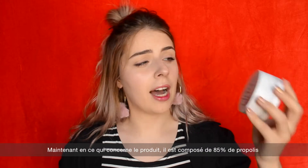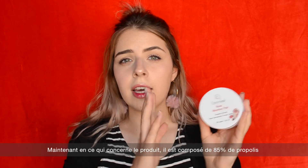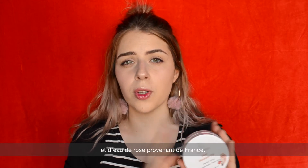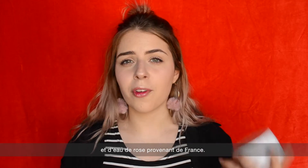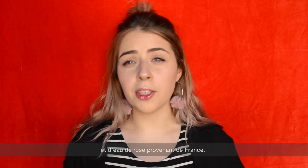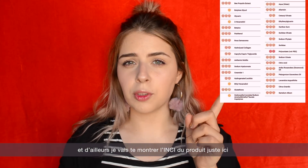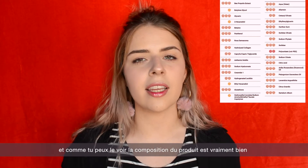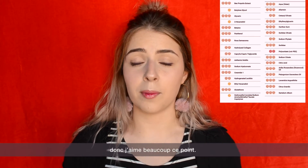So now let's talk about the actual product. It is composed of 85% propolis and also rose water coming from France. I will show you the INCI of the product, and as you can see, the composition is really clean, so I really like that point.